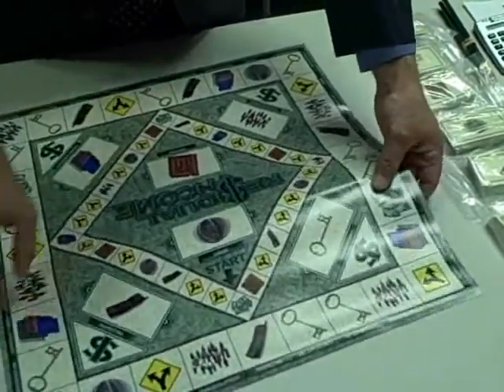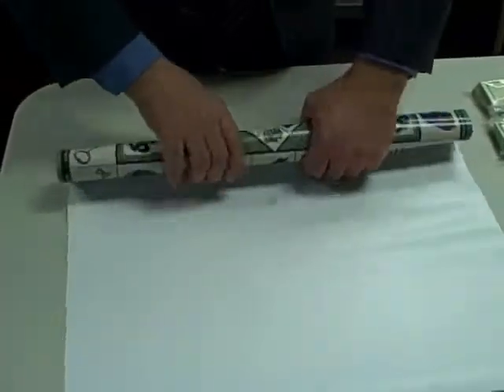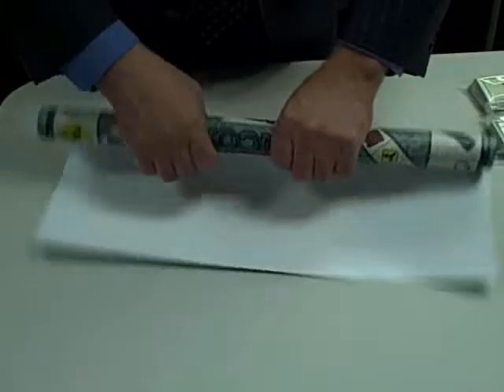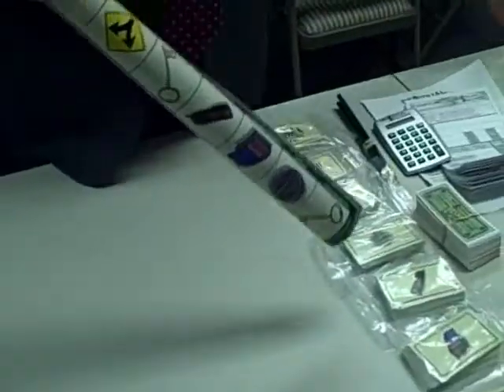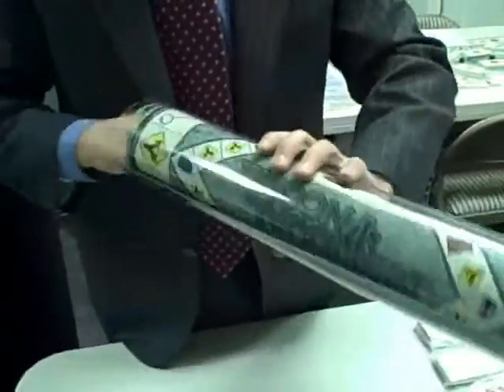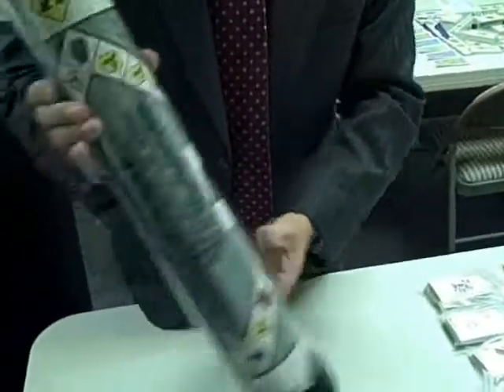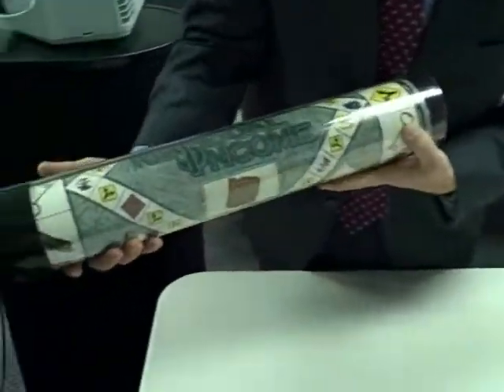To do that, I start the roll on the part that says "Start." I just flip the game board over and then roll it up kind of tight, even it out, and then insert it inside the tube. Then you can just run your hand along it or shake it a little bit and it expands to fill in.